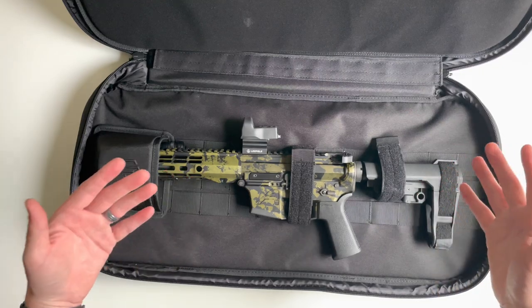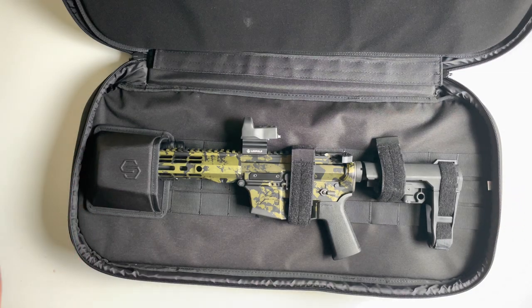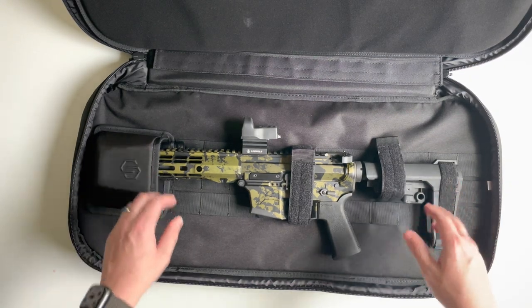If you have any questions on the Savior Equipment Specialist Covert Series bag, drop a comment below and I'll do my best to get back with you. Thank you for watching.